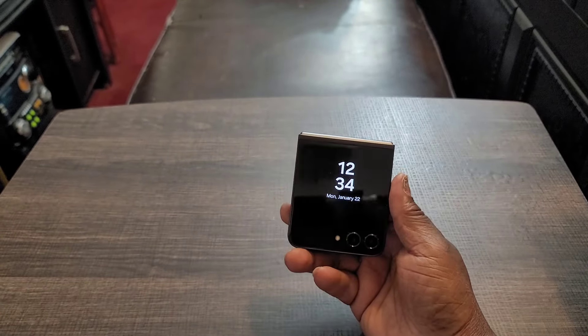Of course you get Bluetooth 5.3, a 32-bit audio DAC, and with the colors they give you quite a few options — except red. You get mint, graphite, cream, lavender, gray, blue, green, and yellow. So they give you a lot of choices when it comes to colors.